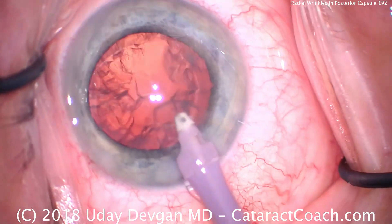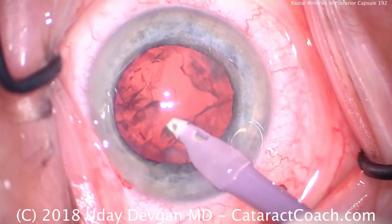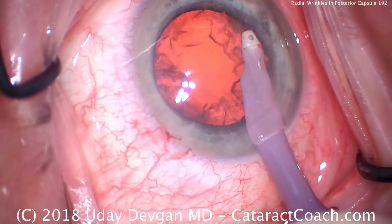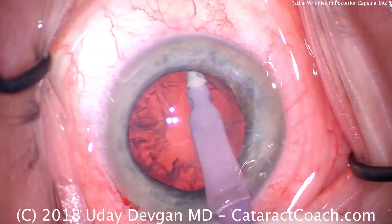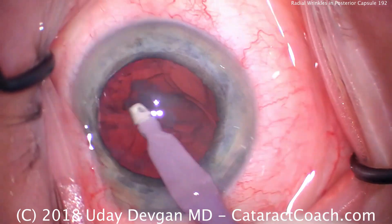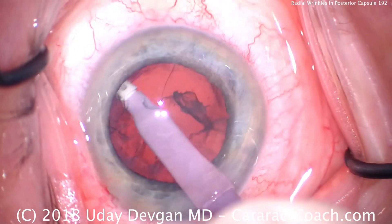CataractCoach.com — we're looking at cortex removal using the irrigation aspiration probe. What I want to show you in this case is what it looks like when you inadvertently grab the posterior capsule with the IA probe. This is where the advanced surgeon tends to break the capsule: during cortex removal, not during nucleus removal.